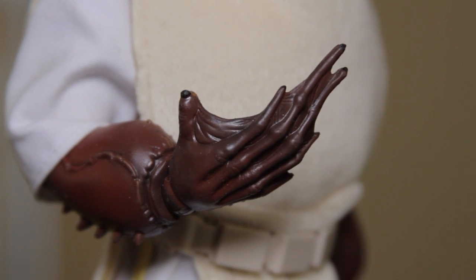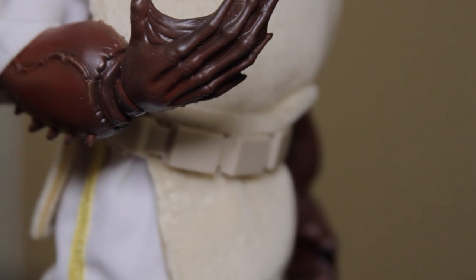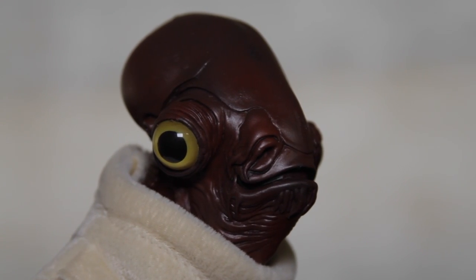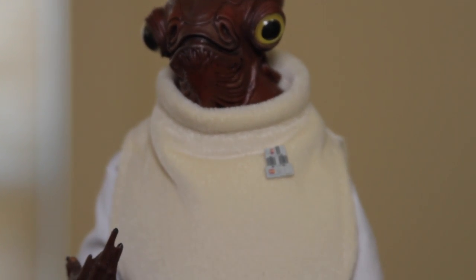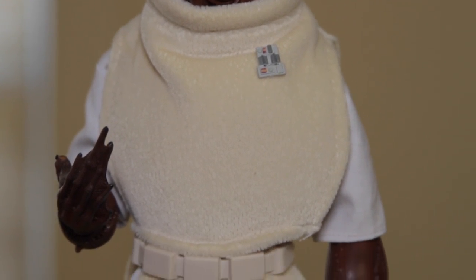Now to paint this bad boy up, I used Vallejo Model Aired Shipping Brown as the base color. And I mixed that with just a tiny bit of black, just to darken it up, make it a little bit more of a chocolate brown. And then I sprayed highlights with straight Vallejo Saddle Brown, and that's pretty much it. Really easy paint job.